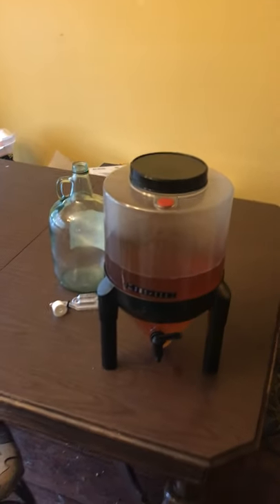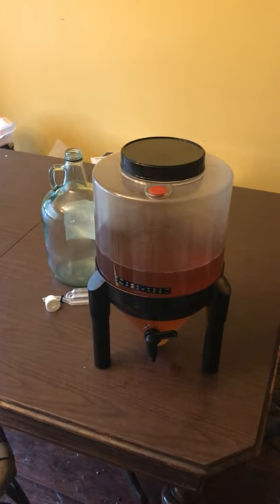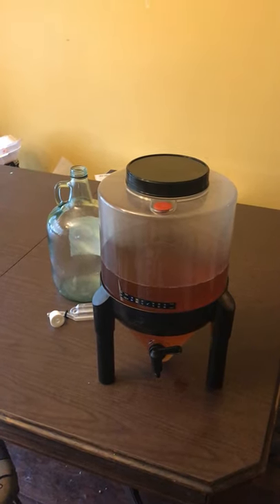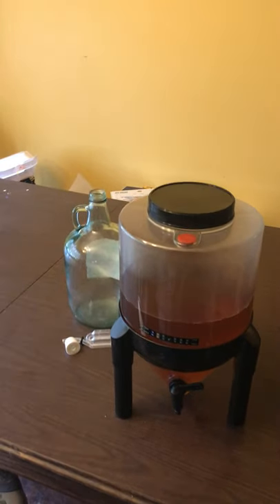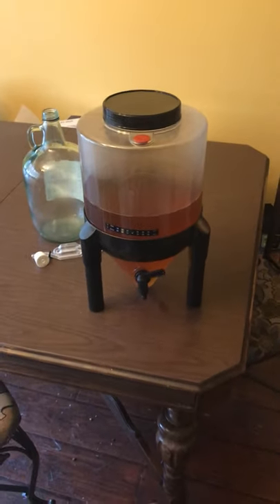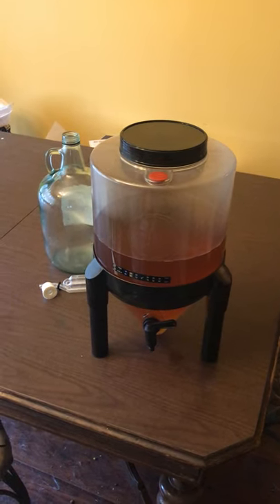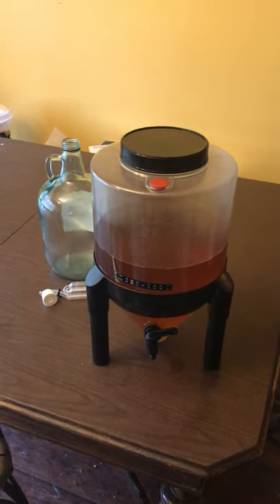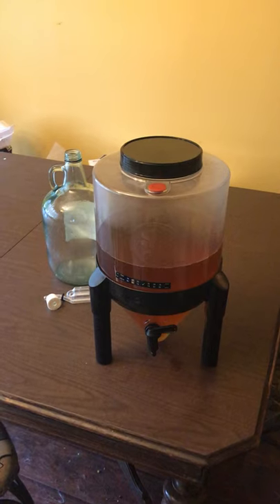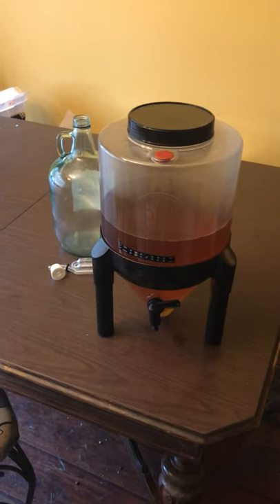I got my Brew Demon about a week and a half ago and I like it a lot. It's a two-gallon capacity, it's got its own trademarked airlock right there — I actually use that one instead of the one that came with it. It's also got a spout on it that makes it easily transferable to a secondary vessel, or if you want to skip secondary and go straight to bottling, you can do that too.